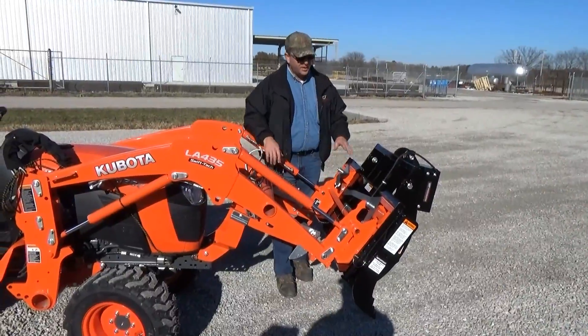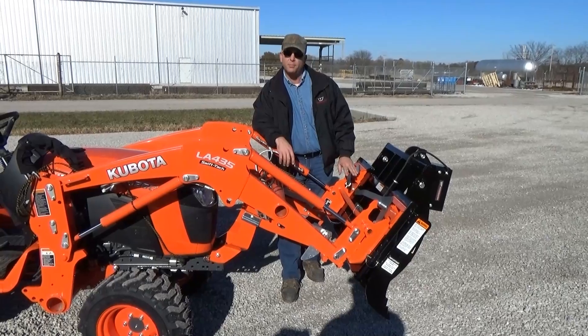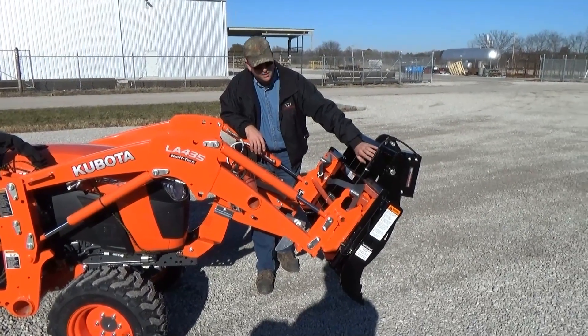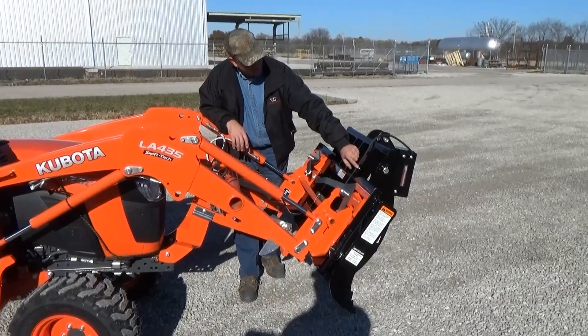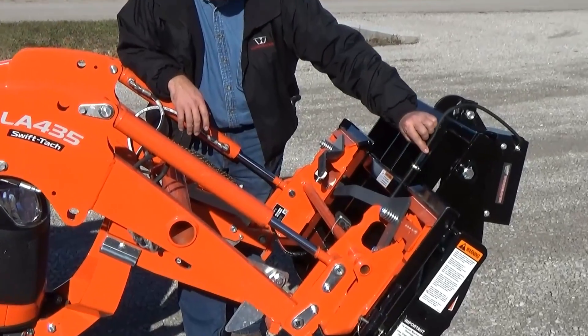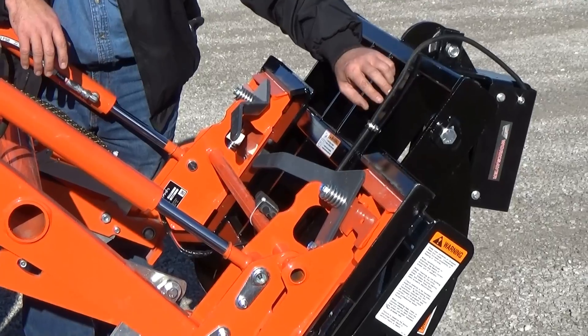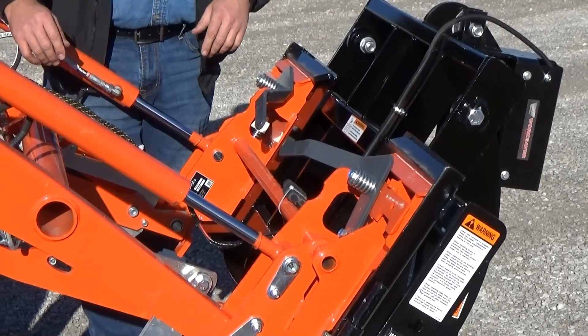Welcome back. The backside of the grapple is also very well planned out. The electric cable runs down the back of the grapple — it's protected by a steel shield in the front and is bolted in place with a fastener, so you don't have to worry about the wires getting caught on twigs or debris.